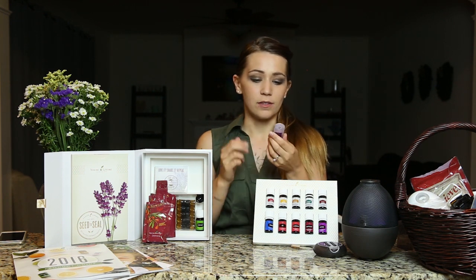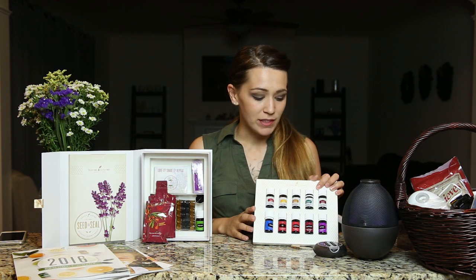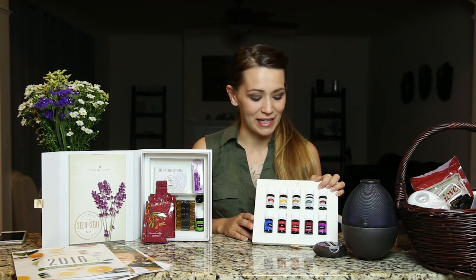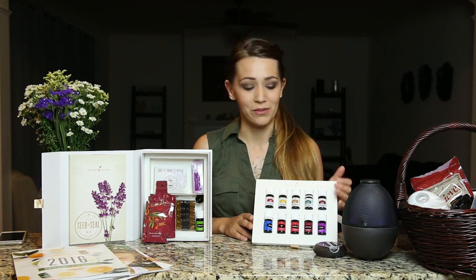Your starter kit is going to come with some sample packets or travel packets. You can either give these out to people or keep them for yourself — throw them in your purse or car. You have a sample of an oil called Peace and Calming that doesn't come in the starter kit anymore, but it's a really great, relaxing oil. You also have several little sample size bottles. Now that you've got your oils, friends and family are going to ask about them. Those sample bottles are for when you want to share with somebody else — I do that a lot for friends or people I come across who have a need. They end up loving them too.